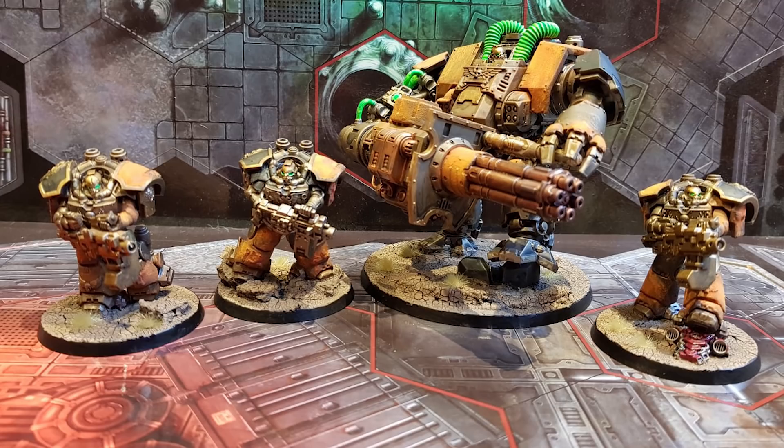There is a special rule whereby you can take whatever war gear is available for the model. So if you want to take an Assault Marine with two chainsaws, you can do that, as long as it's represented fairly on the model. And so I've done, of course, what you would expect I would do, which is make a Redemptor Dreadnought with two Heavy Onslaught Gatling Cannons and one Normal Onslaught Gatling Cannon — because why would you not? And there's also three Centurions.